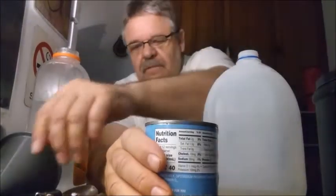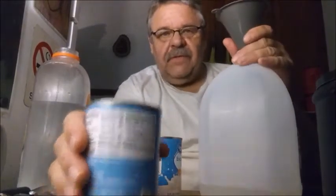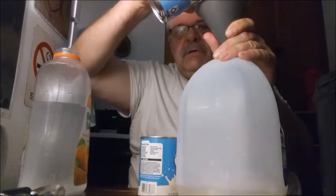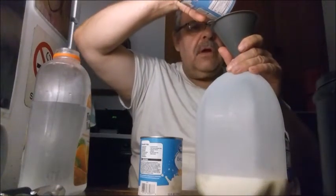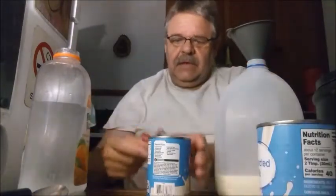Get your funnel in place. Remember to lift it up so it has airflow. Pour in your milk, and watch because you don't want to pour it too fast and fill the funnel and have it pour out all over the place. Then do it again with the other can.